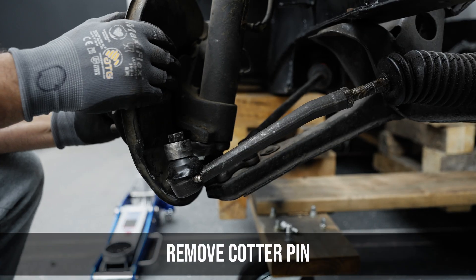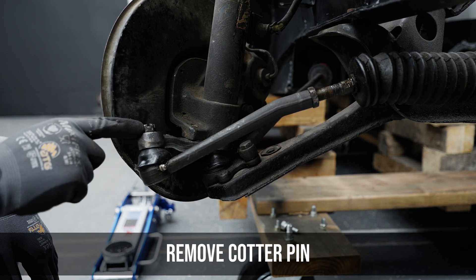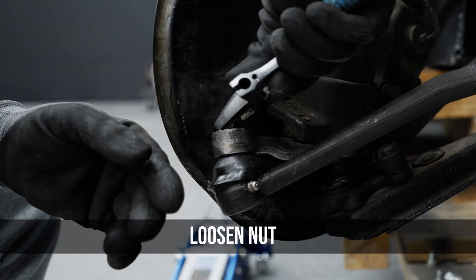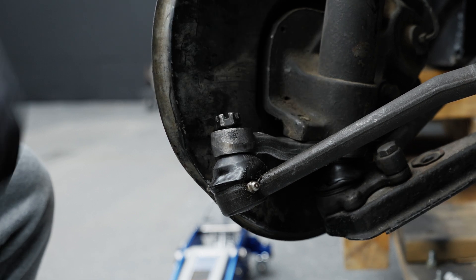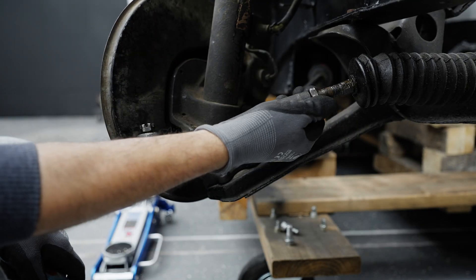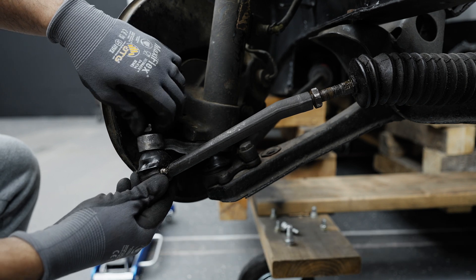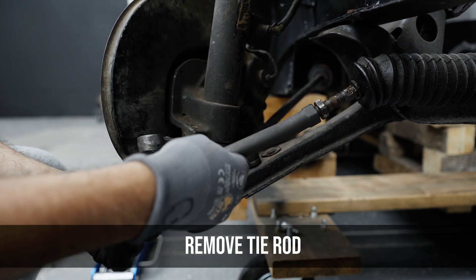First thing you're going to do is remove the cotter pin — for video purposes we already had that removed. Then you're going to loosen up the nut that holds the tie rod stud, and loosen up the jam nut on the tie rod's steering rack portion. Then smack that out, take the tie rod stud out of there, and unthread the tie rod from the steering rack.